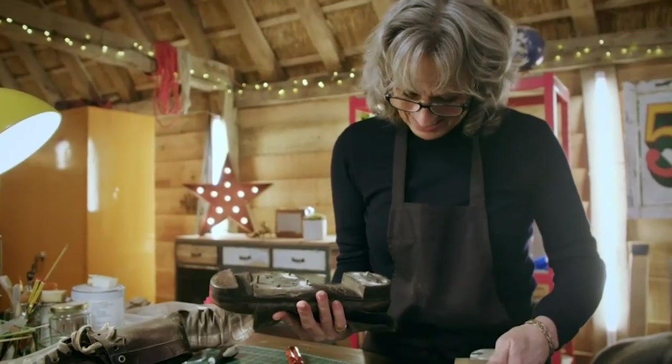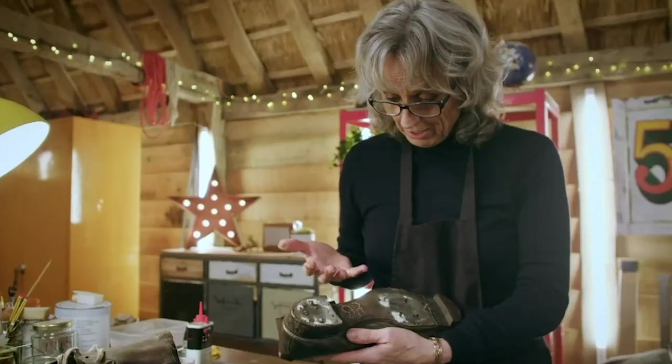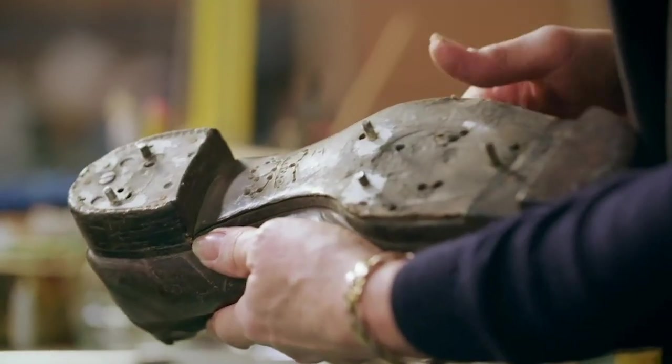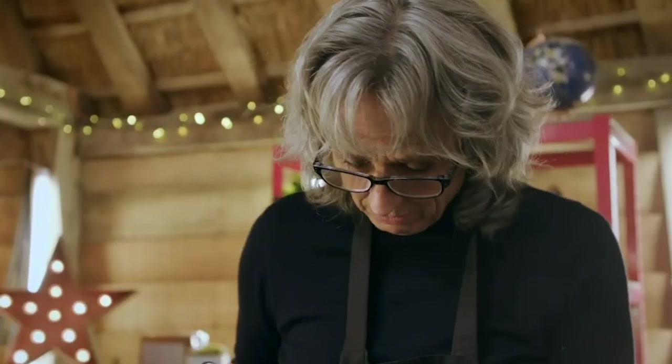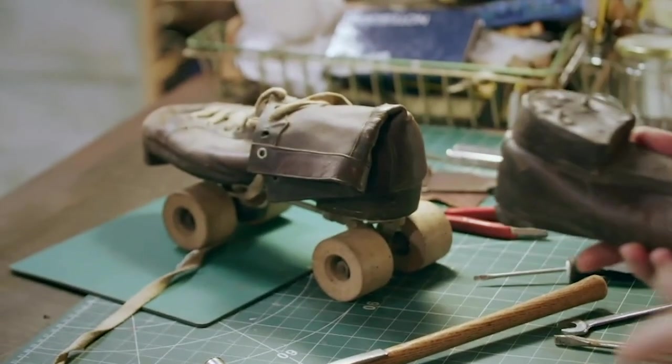Wow, look at that! I've got '9R' — so they're size 9 and the right boot. That's pretty cool. Yeah, I'm really pleased with that. Now I've got the one boot apart, I need to do exactly the same to the other boot.